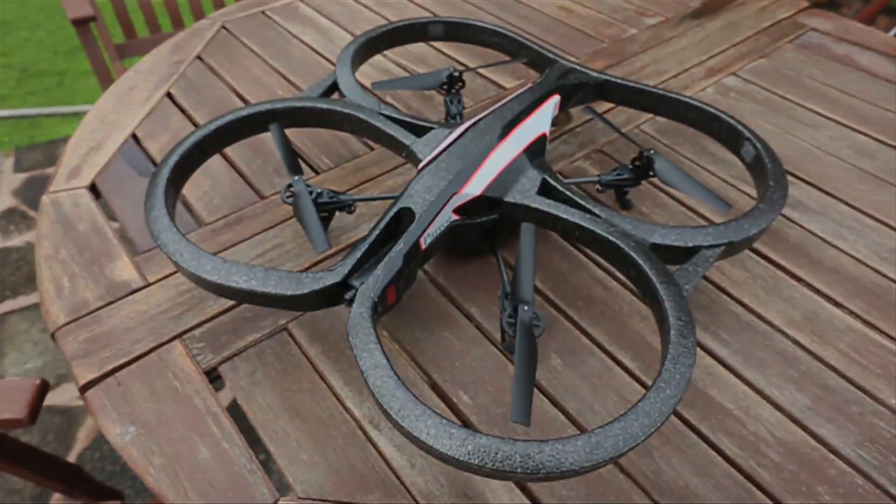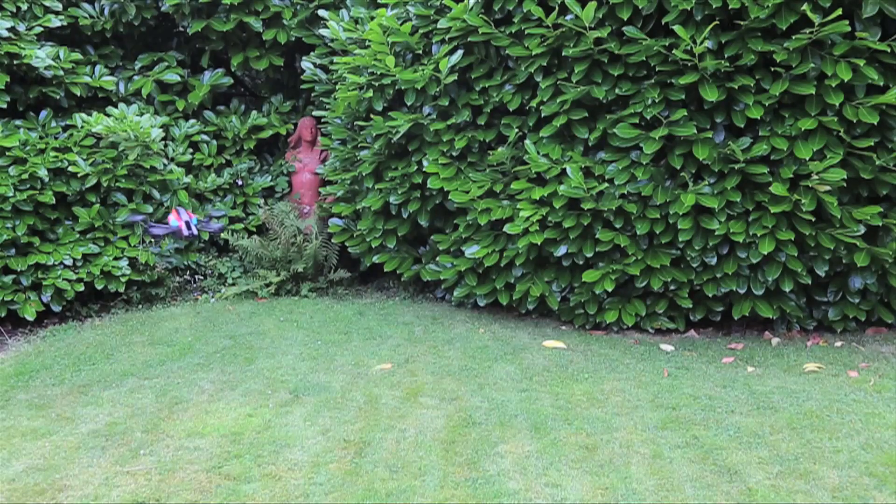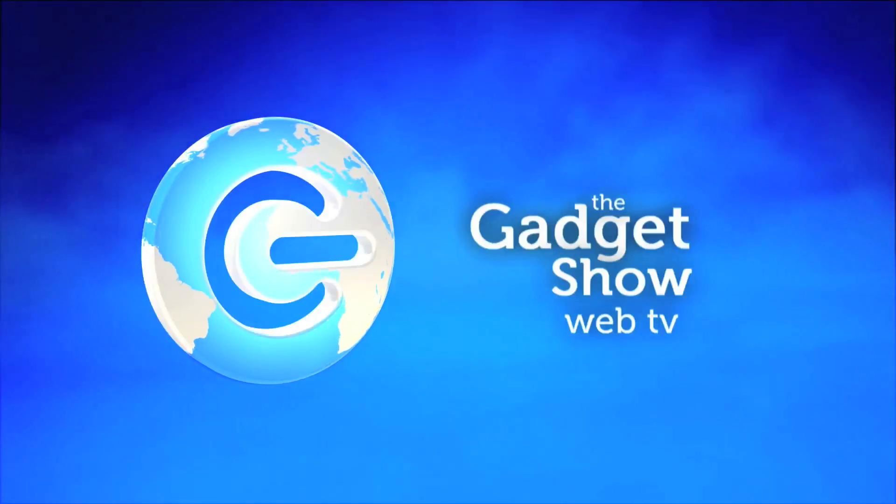The AR Drone 2 may seem like a pricey piece of gadgetry, but if you tried making something similar yourself, it's actually quite reasonably priced. We think that you could get some epic footage from the skies above.